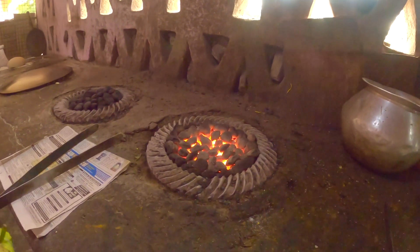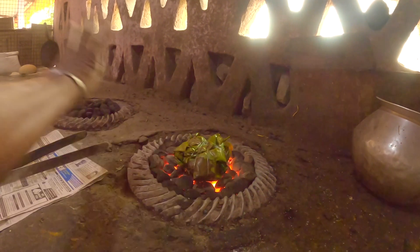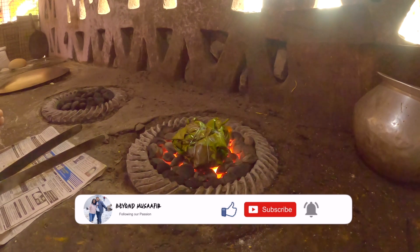This is the oil. You put it in the pot, just like this, and the pot is around 20 to 25 cm.